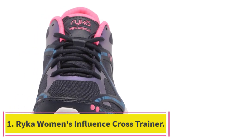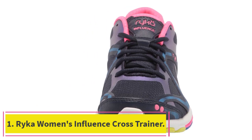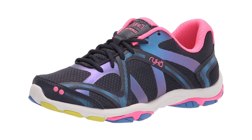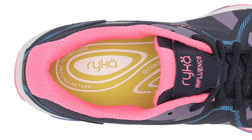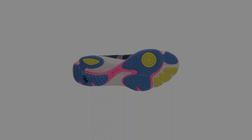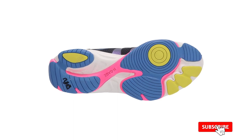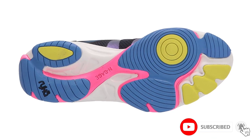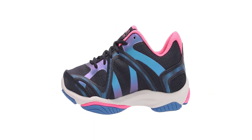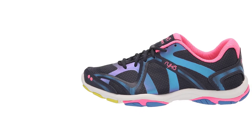Starting at number 1: the Rika Women's Influence Cross Trainer. This is the perfect shoe for the woman who wants to get fit and stylish at the same time. This shoe is 100% fabric, imported, and has a rubber sole. The shaft measures approximately low top from arc. It has a memory foam insole for added comfort, and the outsole is made of rubber for excellent traction. The shoe is extremely lightweight and breathable, making it perfect for working out or even just running errands.